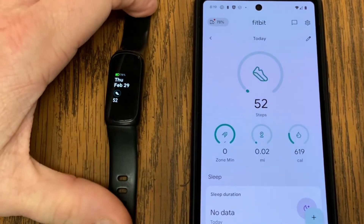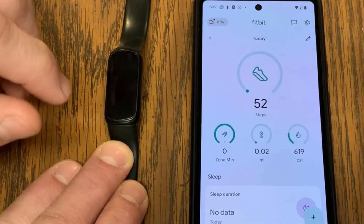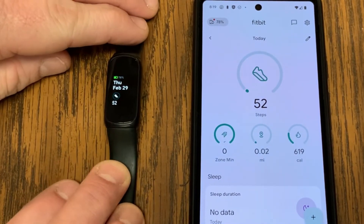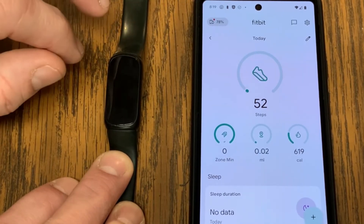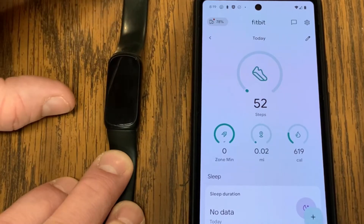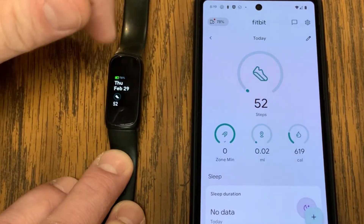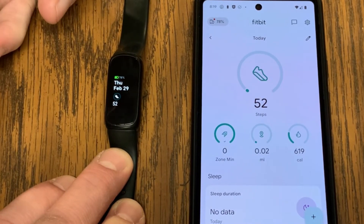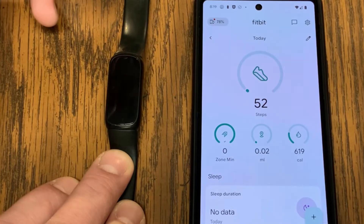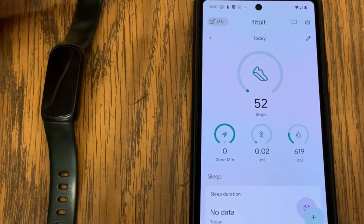Just for reference, I'm using a Fitbit Inspire 3, but this process will work for any of the Fitbit devices. What you want to do is make sure that both your phone and your Fitbit device have a battery of at least 50%. If they don't, go charge them up — you definitely don't want a low battery when trying to do an update, because if you run out of battery in the middle of updating, that might brick your device.